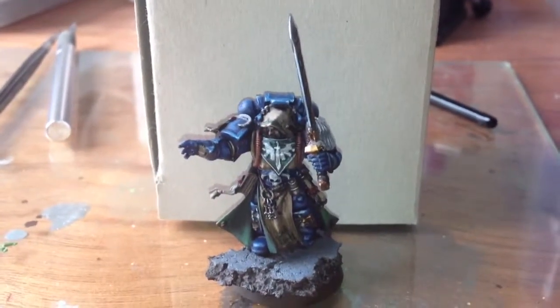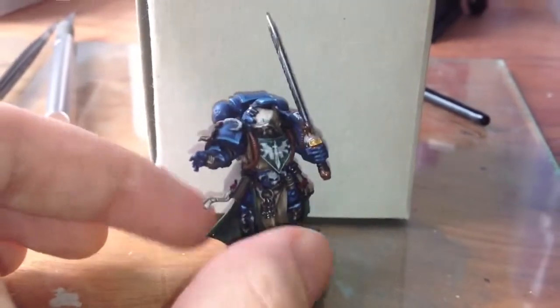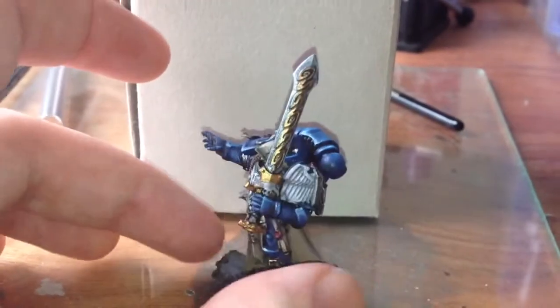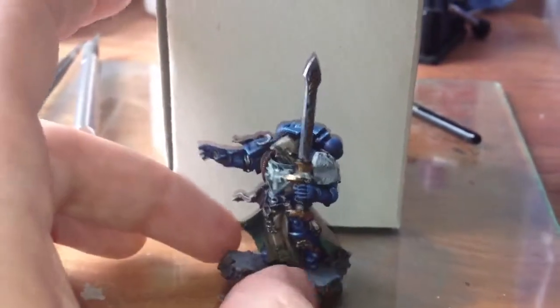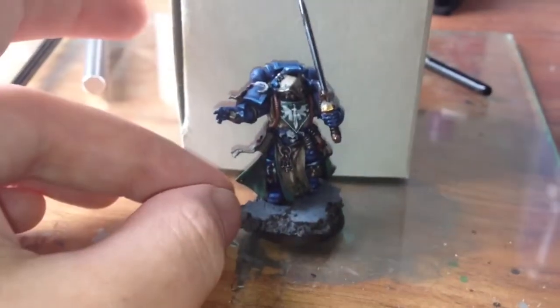Howdy everyone, and say hello to Larry the Librarian. He's going to be the Librarian for my Dark Angels Army. Most of you will recognise him from the Dark Vengeance box set. He's a plastic mini and I've not done any real conversion work on him. The only thing that's different is a cork base.